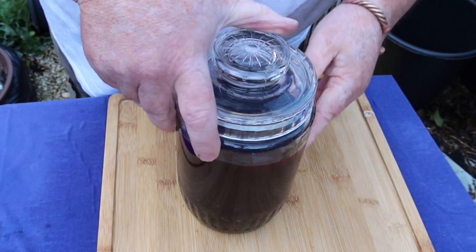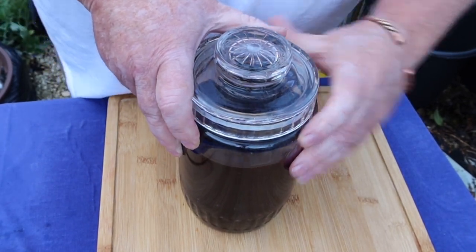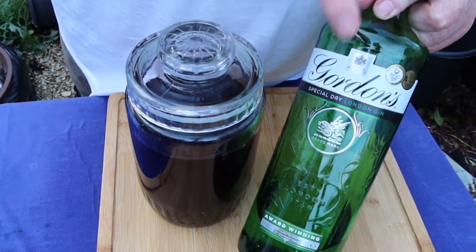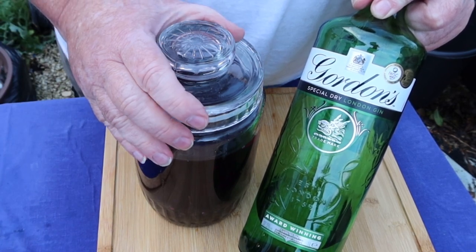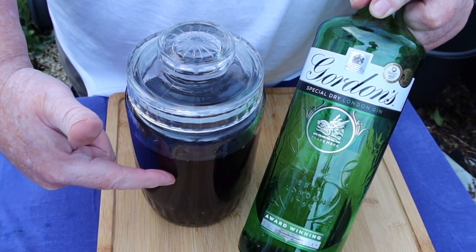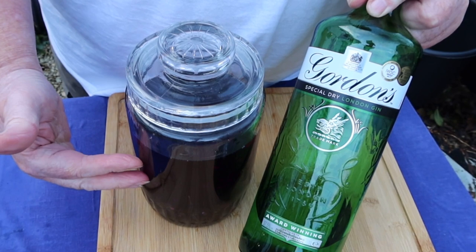Right, two mistakes that people make when they make sloe gin, or anything like that. First mistake: they use a cheap gin. If you use a decent gin, you'll get a good quality flavoured gin. The second mistake they make is they put sugar in. Now, how do you know how much sugar you need if you haven't tasted it?